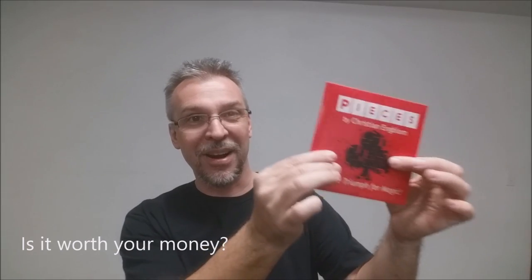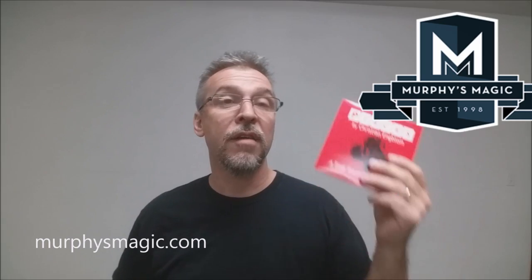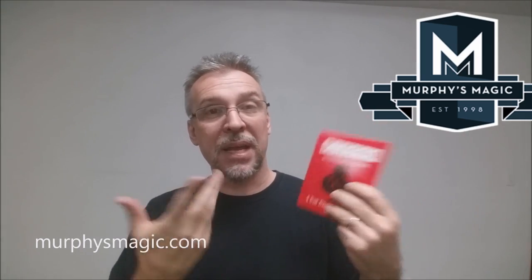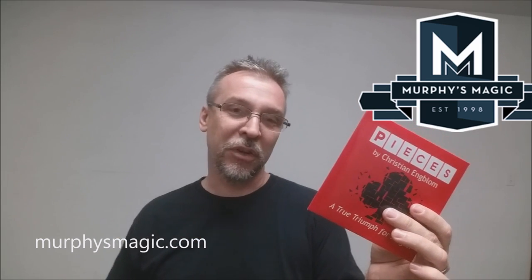Is it worth your money? It's 30 bucks — 30 bucks and no DVD in a box that looks like it should have a DVD. For $30, I would have appreciated a DVD instead of a download. Who would like this? People that want to do a super clean triumph, people that want to fool magicians, and people that love the triumph effect and are looking for a new way to do it. That is Pieces from Christian Englom. We'd like to thank Murphy's Magic for providing this for review. If you'd like to purchase your own, you can find it at your favorite Murphy's Magic dealer. Thanks, bye.